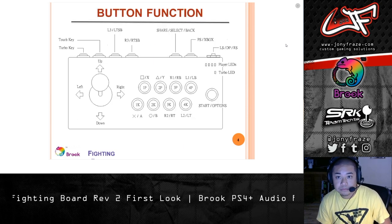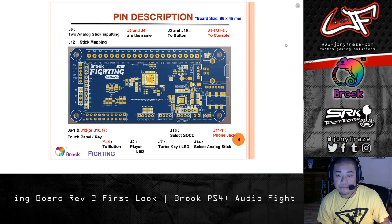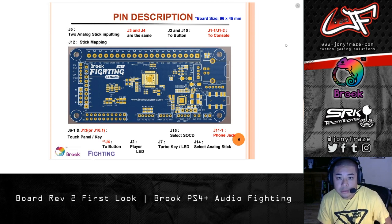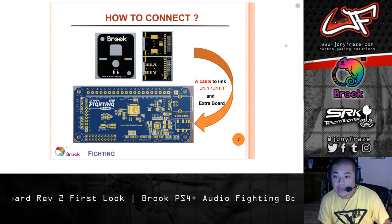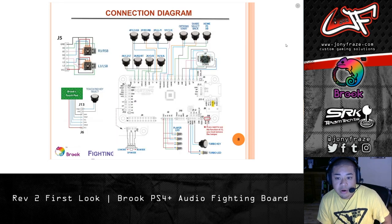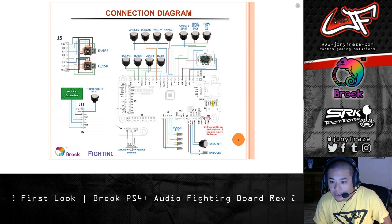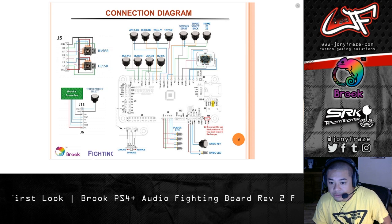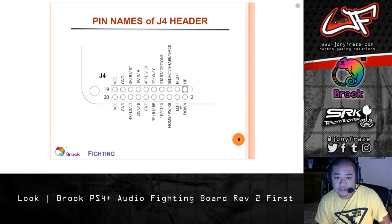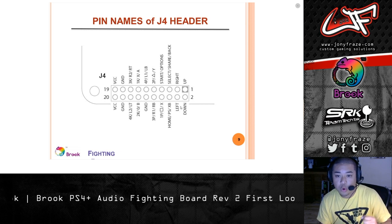Button function. Player LED behaviors for each console. This is the full pin layout for the board. This is highlighting the connection between the breakout board and the main board — the connection diagram. One thing to pay attention to is where you can jumper the pins for both the J5 section and the SOCD cleaning. The 20-pin header layout on the J4 board is going to allow you to use those kits from Arcade Shock to quickly wire up everything.